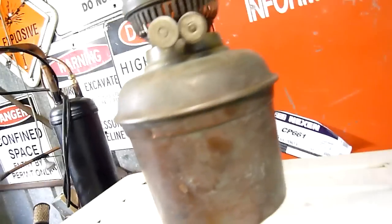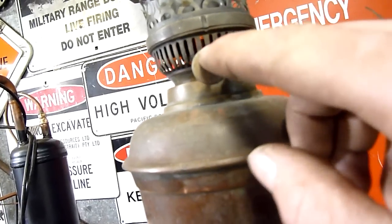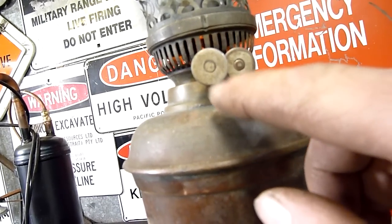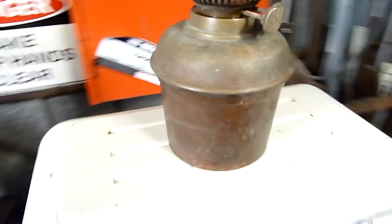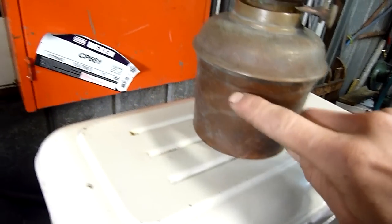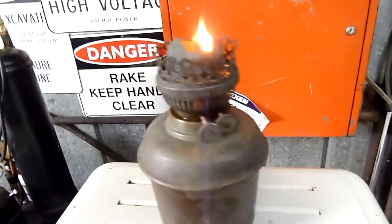I picked this up at the scrap yard today. I don't think there are any maker marks on it, but there seems to be something on that little knob I just noticed. I'll look closer later on once I put it out, but on the copper body there's no markings, nor on this brass top. It's extremely old.